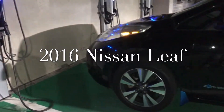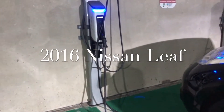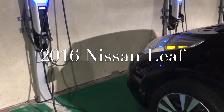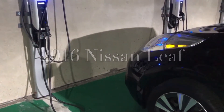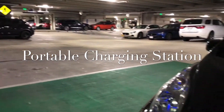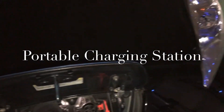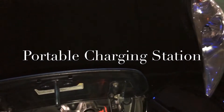This is RDP. We are currently at the charging station for my 2016 Nissan Leaf. But there's something I always want to do — a portable charging station for this 2016 Nissan Leaf — and I'm going to put that to the test tonight.